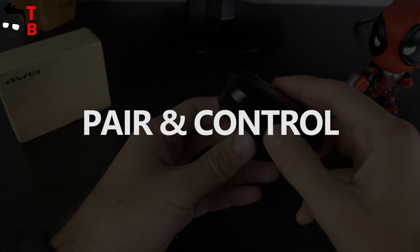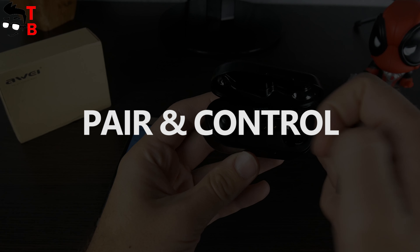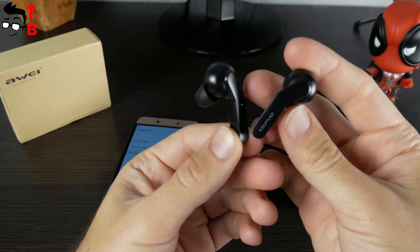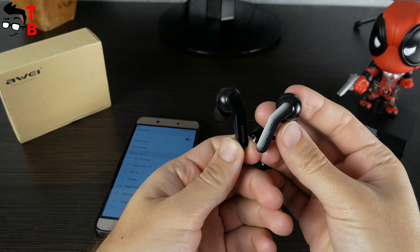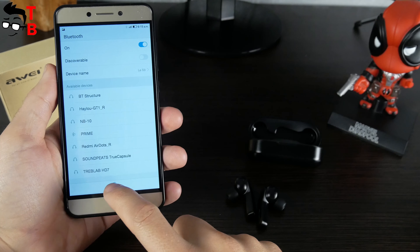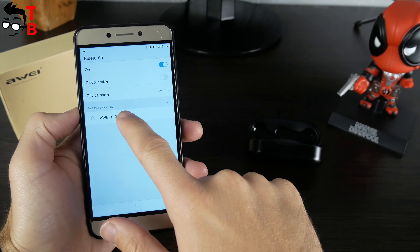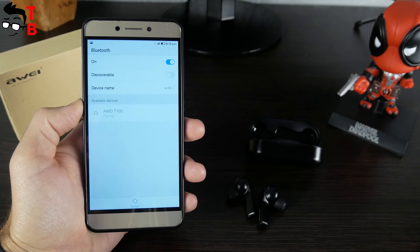If you are interested how to connect the earbuds to a smartphone, there is nothing complicated. You just need to press the button on the right earbud, then go to the Bluetooth settings menu on your mobile device and choose T10C. That's all — now you can listen to music.